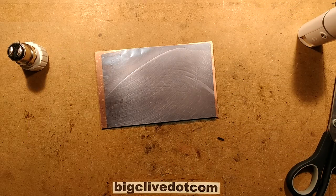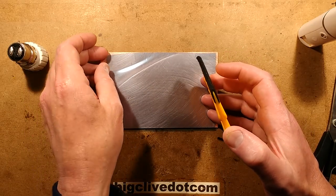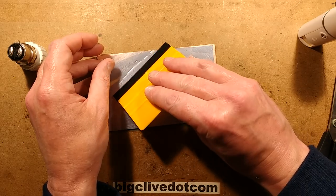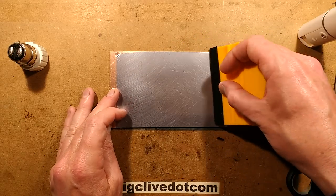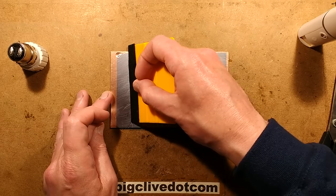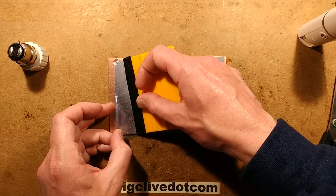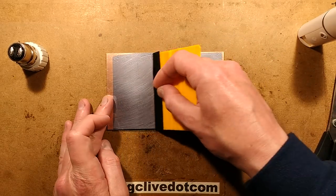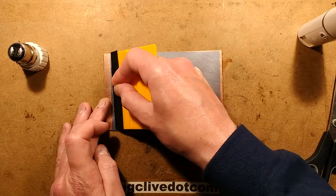Inevitably it will trap air bubbles, and that is why we have a squeegee — a squeegee designed for putting sign vinyl onto vehicles. Just lay that down and then squeegee the water out, and by squeegeeing the water out you also squeegee the bubbles out. When you get up to the end you'll usually get a burst of water at the end as well. It takes a bit of practice to get the hang of this, but once you've got it, it's usually pretty reliable.